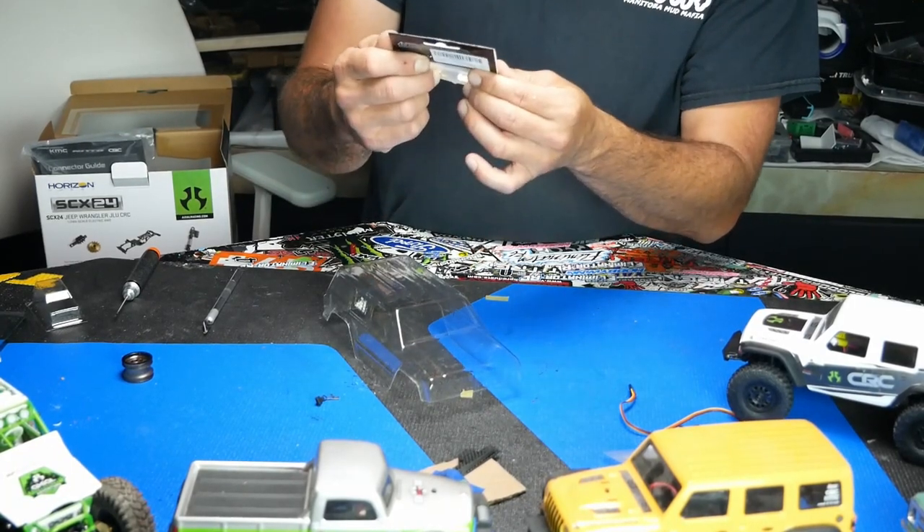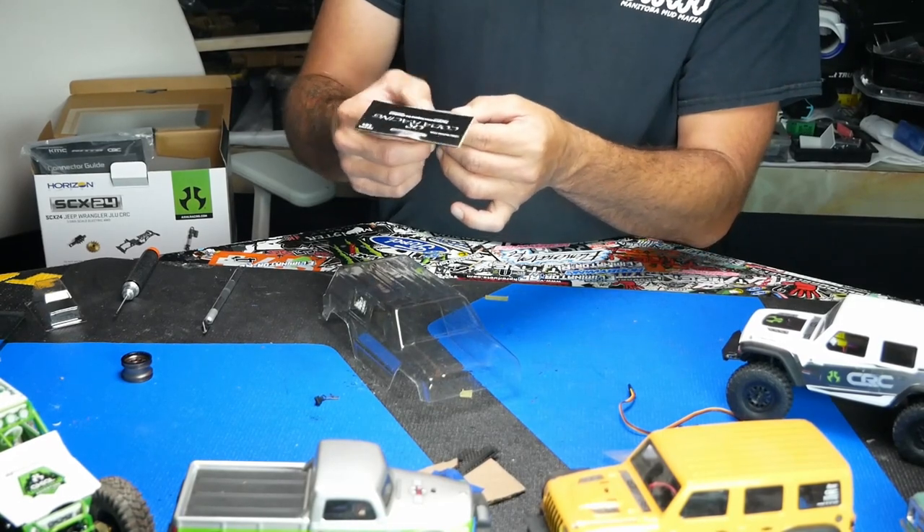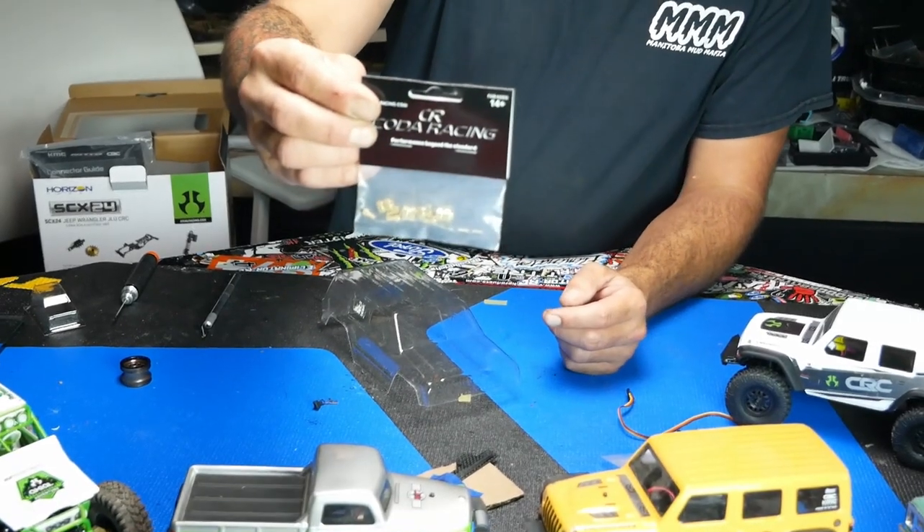I found them on eBay — some Koda Racing extended wheel hubs with the barrel nuts. Kind of on the fence on them.